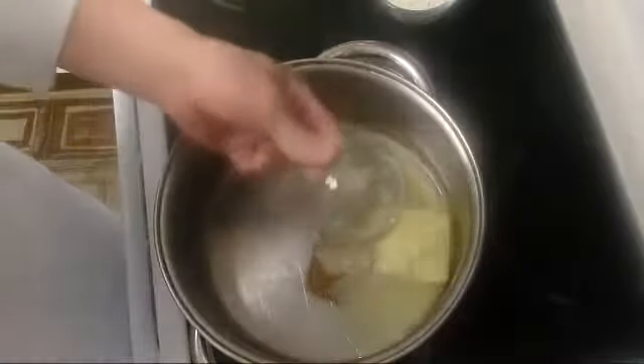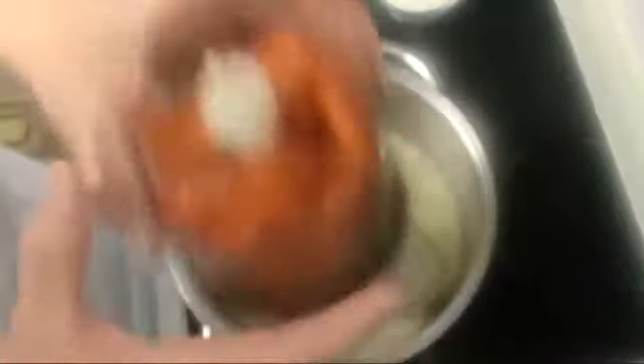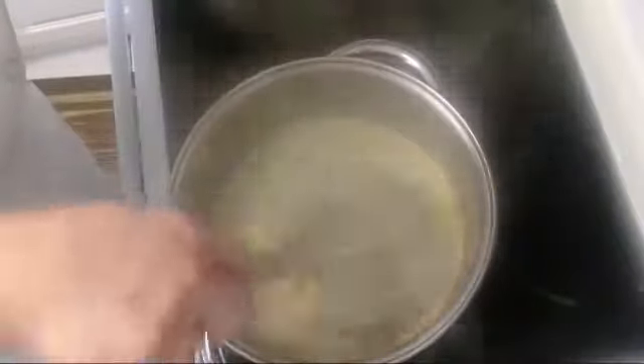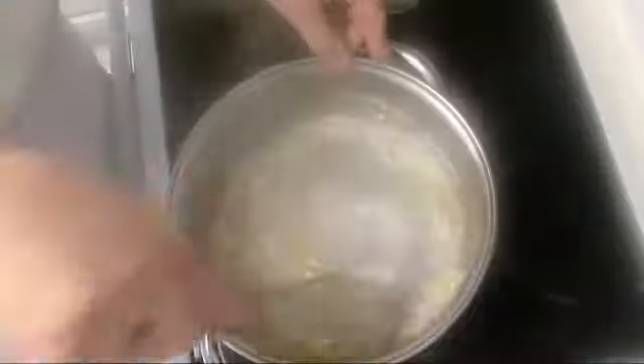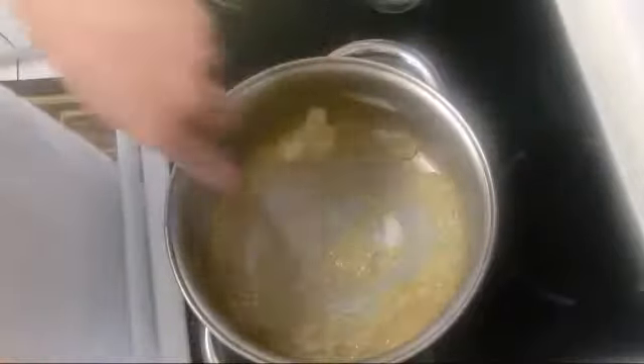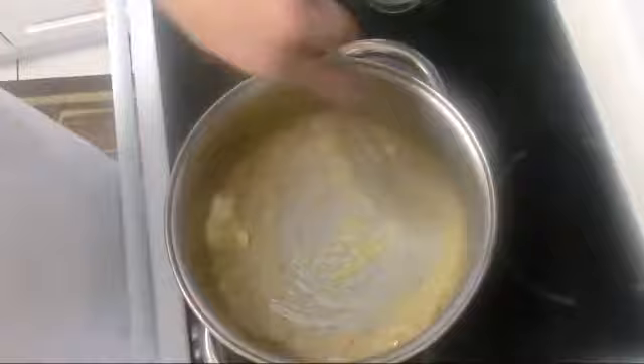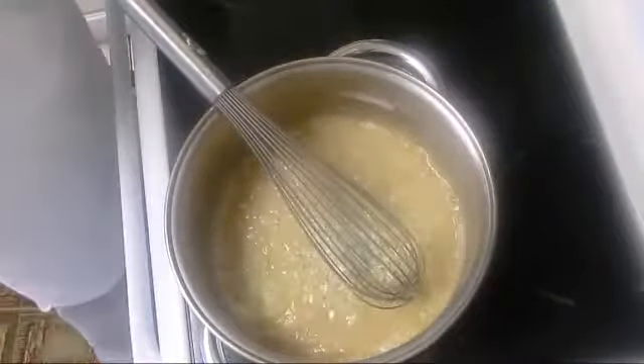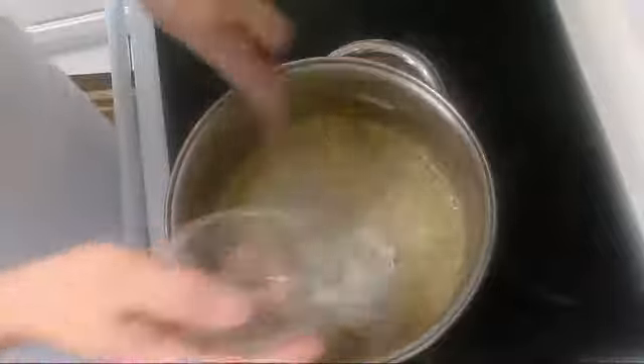Let's start our bechamel. We'll add the butter, let it melt, and add a little bit of oil. I'm going to add my spices. I have the pimentos — sweet red peppers which we sautéed before — blended in a small blender. I'll start adding my flour on low heat. If it needs more flour, don't be shy, just add more flour.